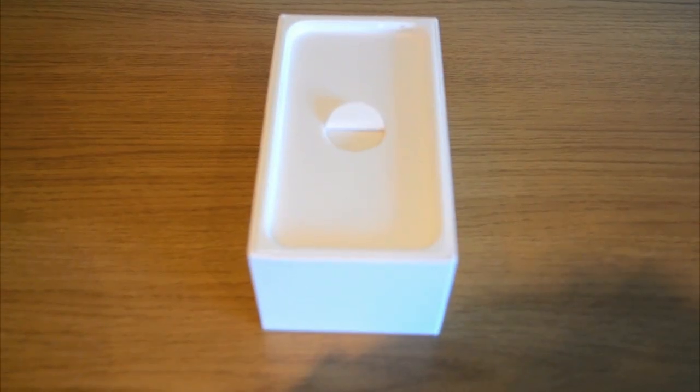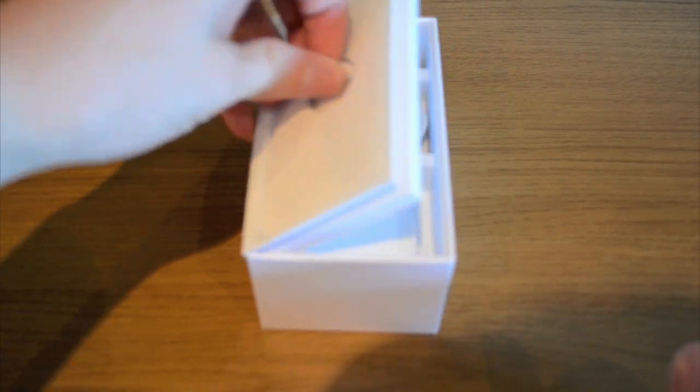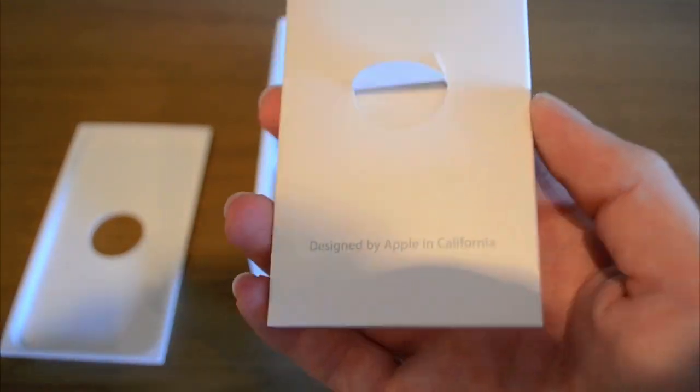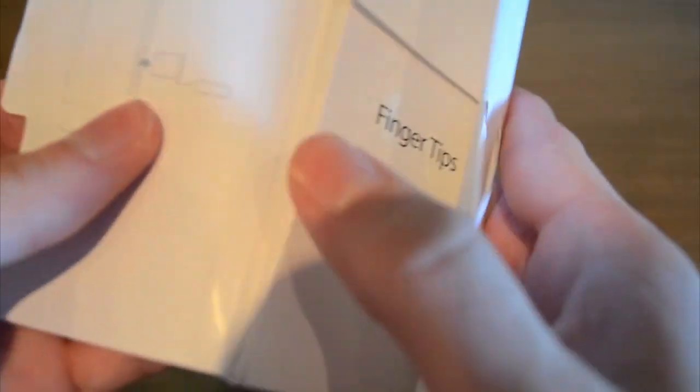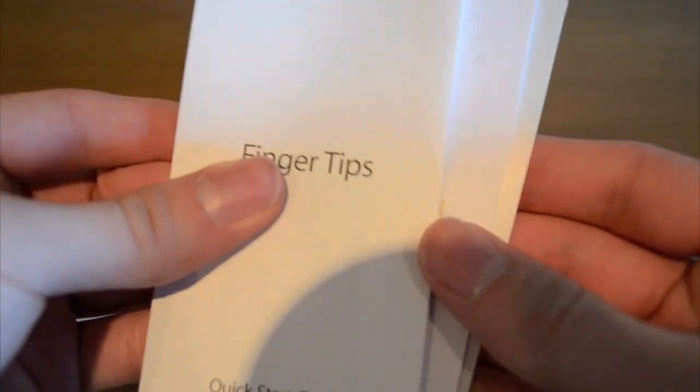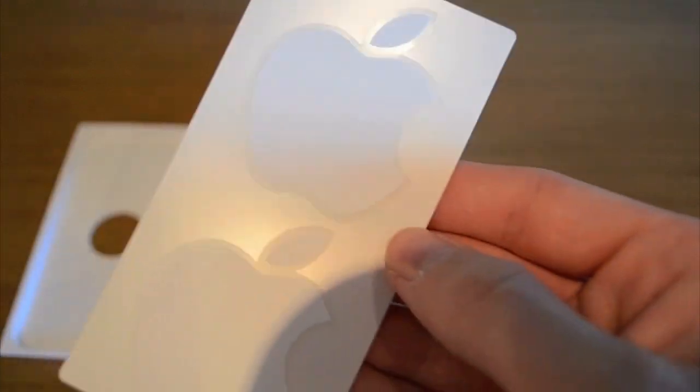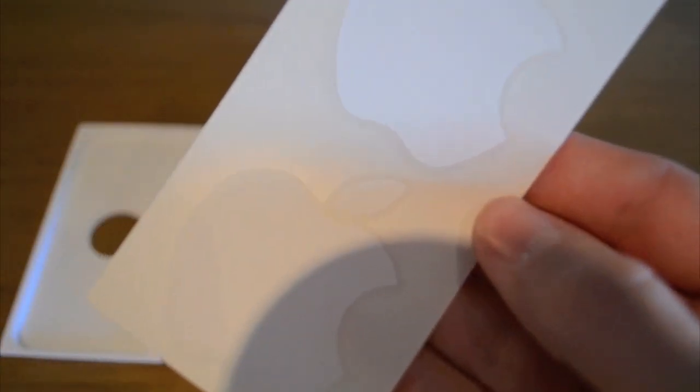So I've just put that to the side and now we'll see what else is in the box. Pull up this very nice tab here, and here we have the information booklet — 'Designed by Apple in California'. Let's open this up, and of course we have the warranty fingertip guides, the iPhone 4S manual, and the best part of the whole thing — the Apple stickers.